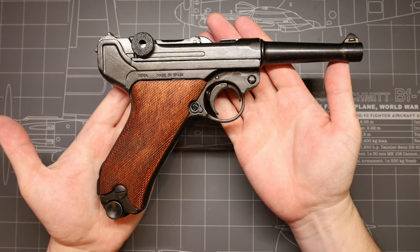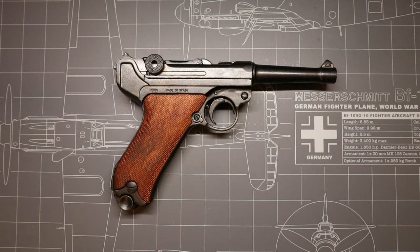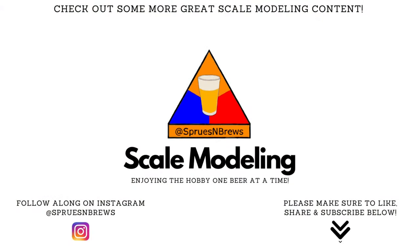This replica right here is one of seven variants that Denix currently makes — this is the standard Heer infantry version, and you can pick one up for around 100 bucks here in the US. I'll leave a link in the description below if you'd like to check it out.